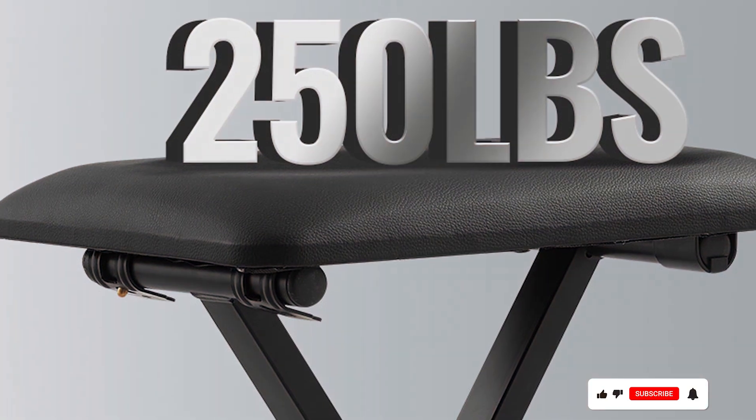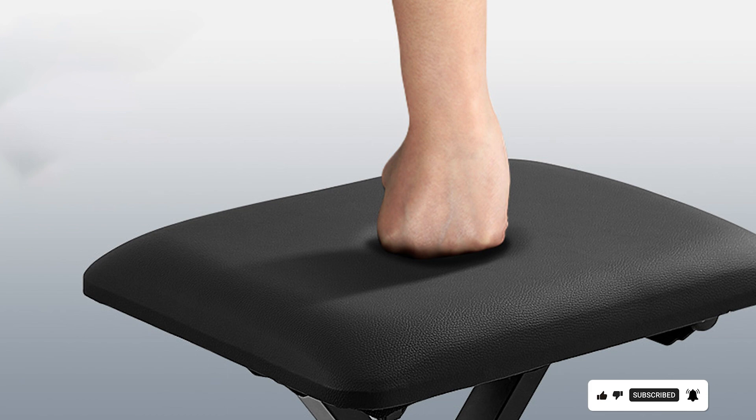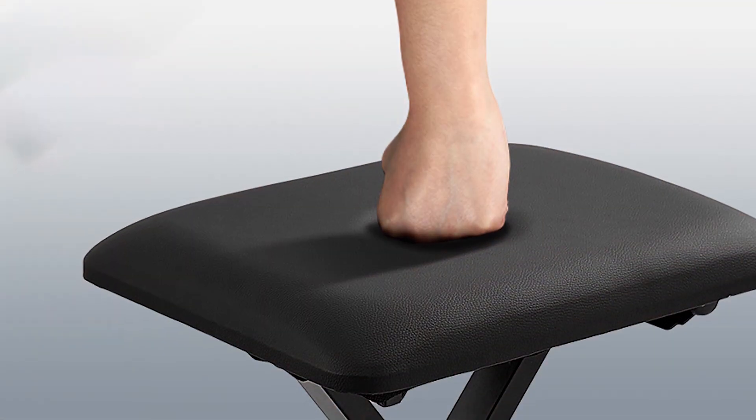With its combination of functionality, durability, and affordability, the Vevor Adjustable Portable Upholstered Piano Bench offers exceptional value for musicians of all levels.